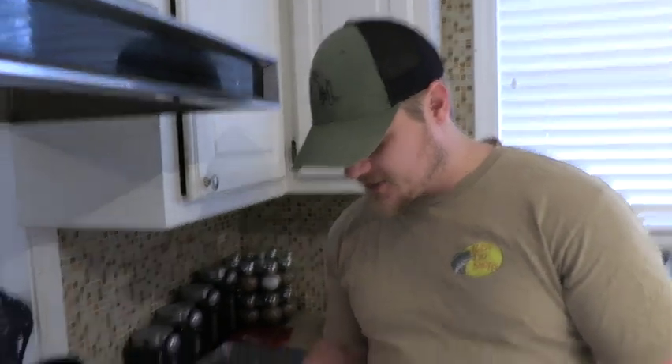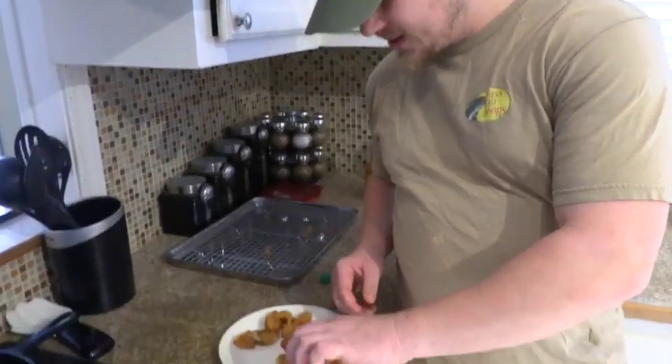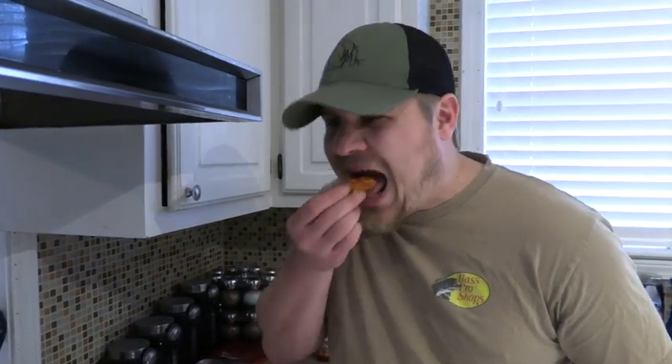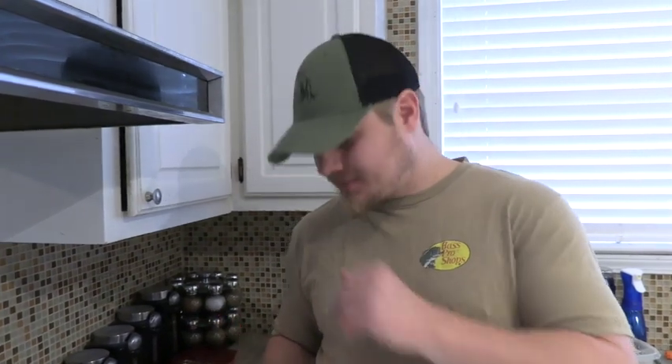We're going to let those cool and then give these a try. I'm going to put a little bit of my favorite hot sauce, Crystal hot sauce, on them and see what they're like. They're not bad. I can't really compare them to anything. The hot sauce got to me a little bit. If you have an adventurous palate, I recommend giving them a try.